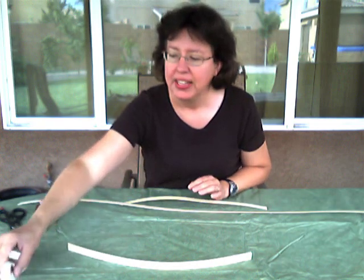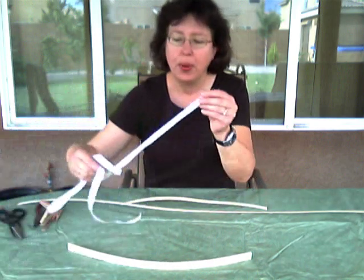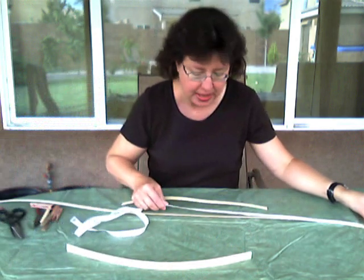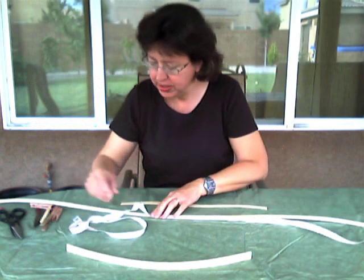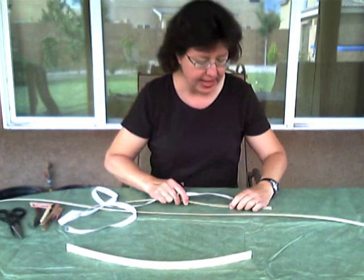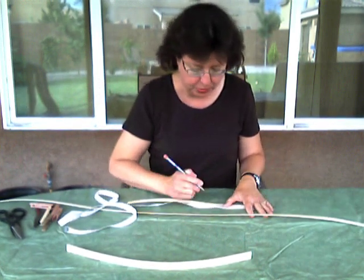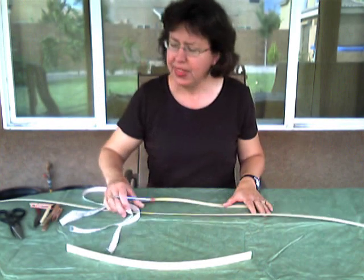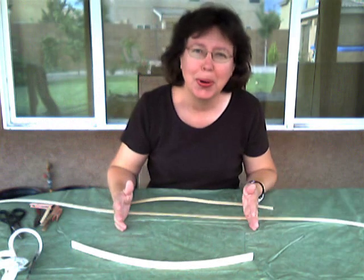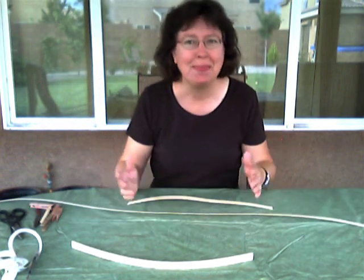Now I'm going to mark a couple of these spokes at their halfway mark with a pencil. My 50-inch spoke I'll mark at 25 inches, and my 18-inch spoke I'll mark at 9 inches. These are called spokes on this basket because it's a round basket — like the spokes of a bicycle wheel — whereas on a square or rectangular basket they're called stakes. Same thing basically.